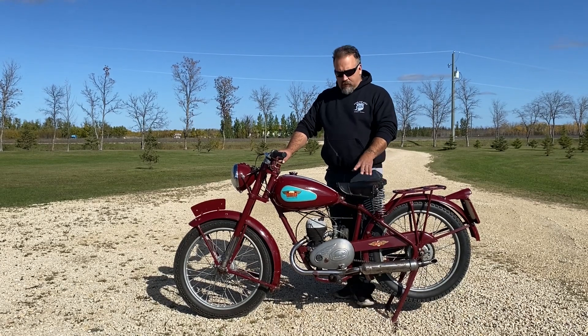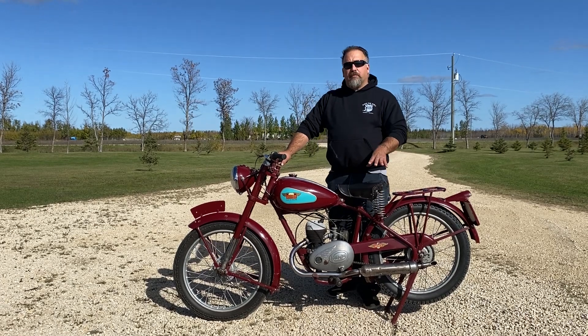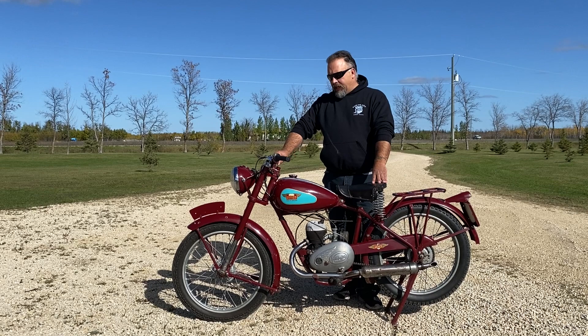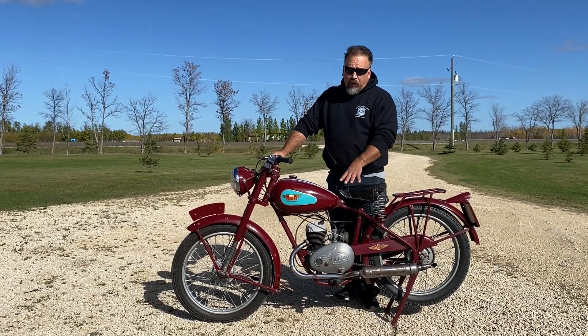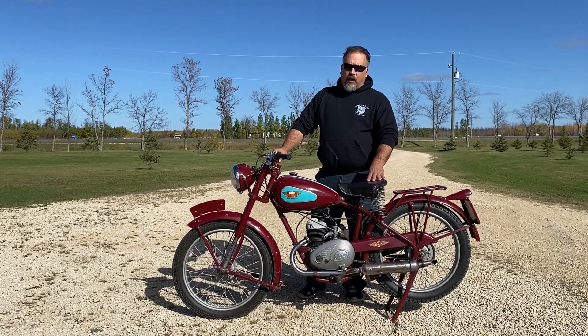This one has a Villiers motor. Villiers produced motors for over 200 different motorcycles, and this is one of them. The 122cc motor is capable of about 45 miles an hour.